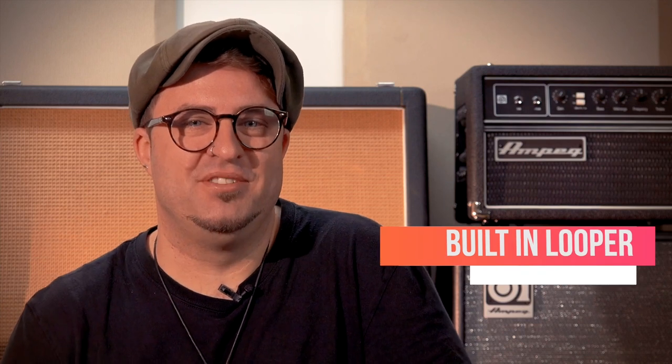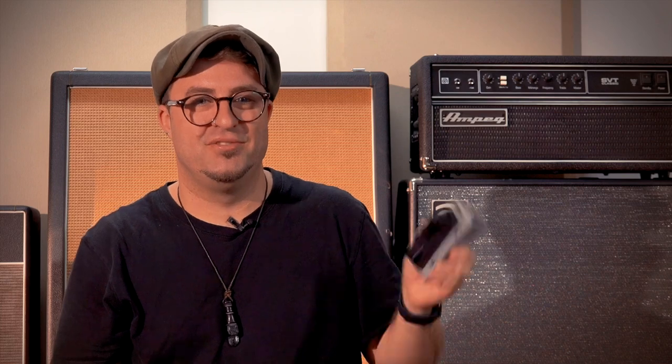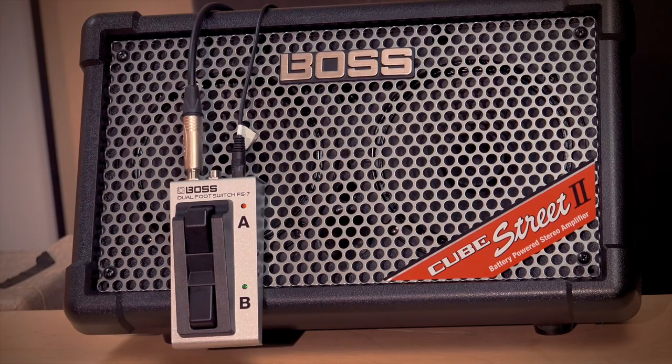The next feature is the built-in looper. This is a pretty serious upgrade. The Cube Street 2 has an onboard 90-second looper and an intelligent harmony function. You can connect an additional footswitch like an FF7 and start looping straight away, which will save you from having to buy or bring an additional loop pedal with you.